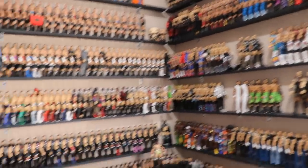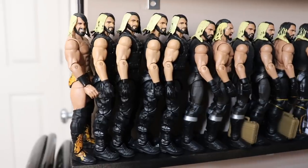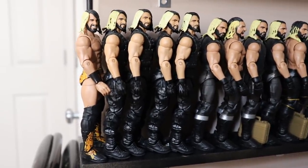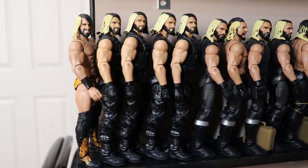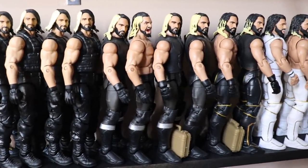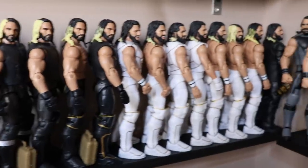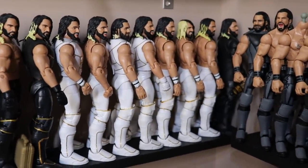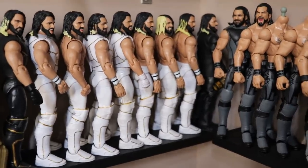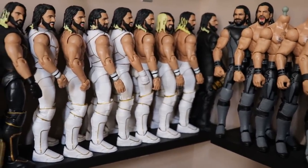Starting things off with Seth Rollins in the bottom left corner. I set up my display in timeline order, so we start with NXT. I need to get some Tyler Blacks but that would require more space. We go from NXT into the Shield Seth Rollins, then the singles versions. I'm missing the Elite 25 with the ponytail. We have a few customs, some Defining Moments of Seth Rollins, his 2015 run going into SummerSlam. A few of them are fix-ups, a few are customs with different looks, and some figures I'll use for future customs.